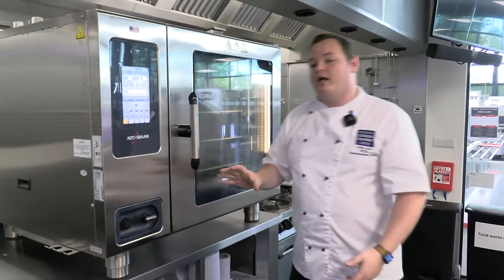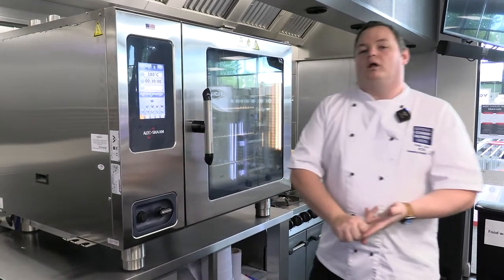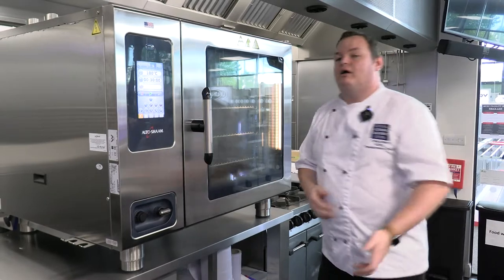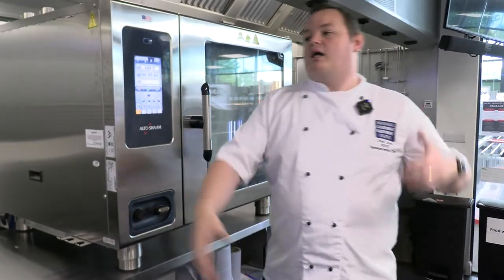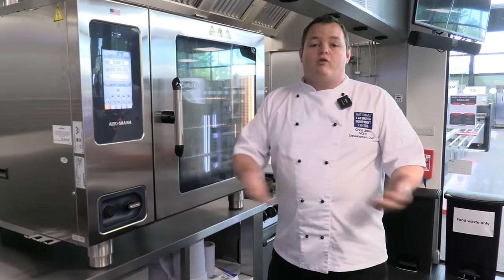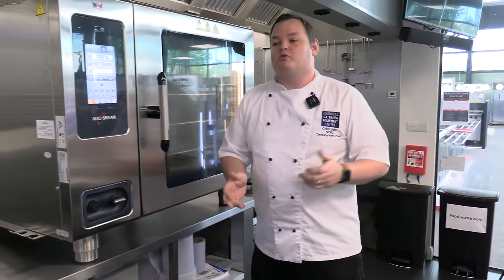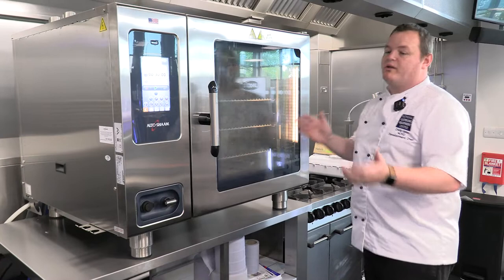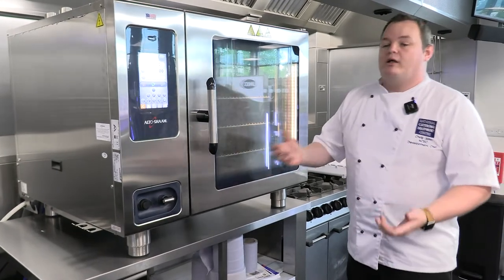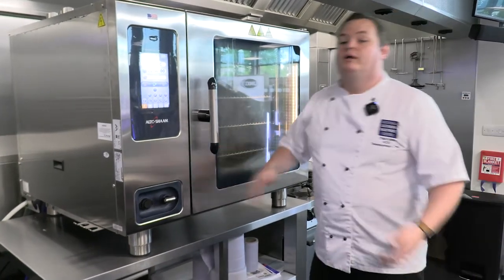Pretty much all of these ovens will do the same thing. The difference really comes down to budget, price, and what features you want. If you're just doing something simple like baking biscuits or sponge cakes, do you really need to fork out for an Alto-Shaam or Rational? Something at the entry level will do exactly what you need and save you a lot of money. One of the benefits of the NCEC is we can line up all these manufacturers and combi ovens and run through them to find what ticks your box. There's no point paying for features you'll never use — if you've got no intention of smoking, don't buy a smoking combi.